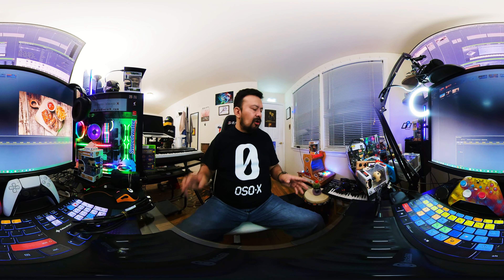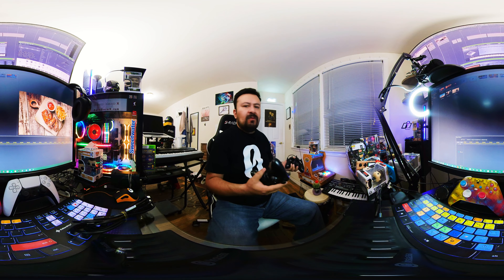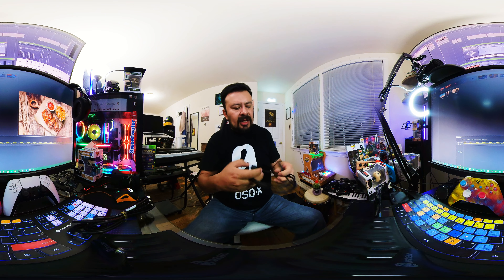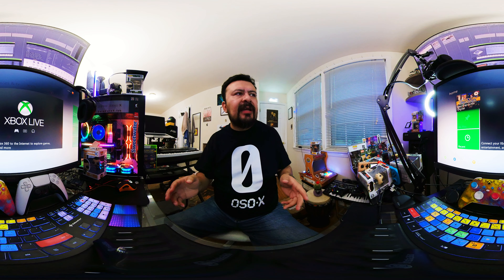Some things we already have for the console: two Xbox 360 controllers that are USB. I use these for PC gaming because they're compatible with Windows, as well as with the arcade for four-player local multiplayer. I also have an HDMI cable ready — gold plated — that's going to connect to one of the monitors.